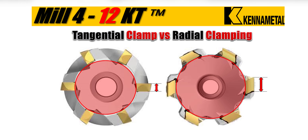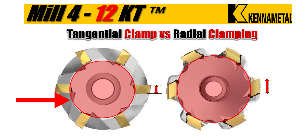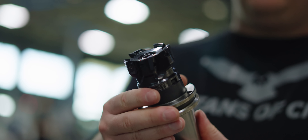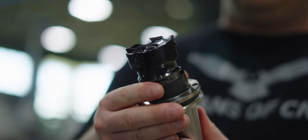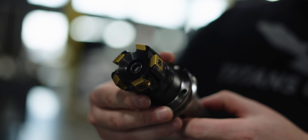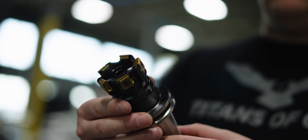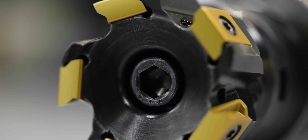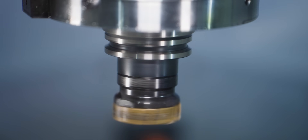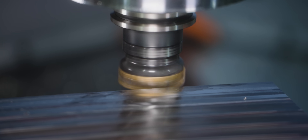For a regular shoulder mill, since the insert is mounted radially, the pocket has to be much wider. The good part is that the gullet is much deeper, meaning you have better chip evacuation. But the bad part is it has a smaller core diameter, making it weaker for longer overhangs. For a tangential mill, the pocket doesn't have to be near as deep, meaning your core diameter is going to be much larger, making it a lot more rigid. The negative is that your gullet is not going to be as deep, so you do need to watch for chip evacuation. But the larger core diameter makes this tool a lot more rigid for longer overhangs.